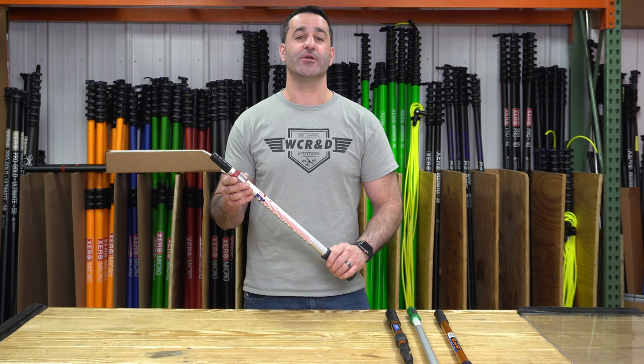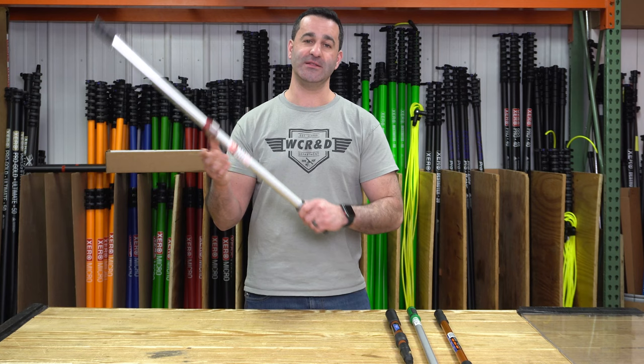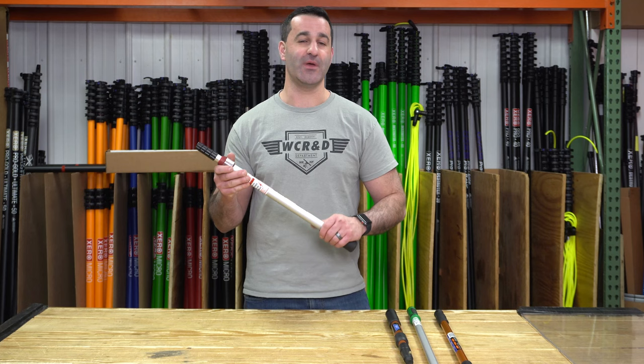If you're in the market for a small extension pole for tight spaces or just to extend your reach by a little bit, head over to windowcleaner.com and check out these tiny extension poles from Edore, Unger, and Sorbo.